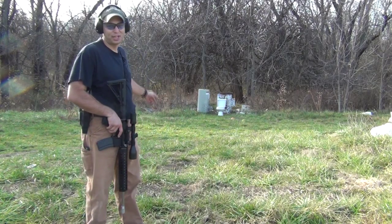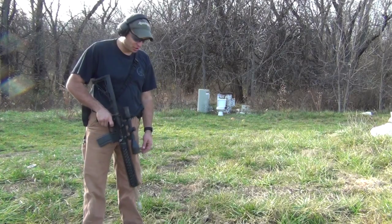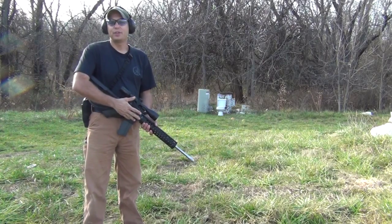The 6.8 SPC2 is going to challenge the throne. This is a match grade 6.8 SPC2. We've got an 18 inch stainless barrel and a side charger conversion.